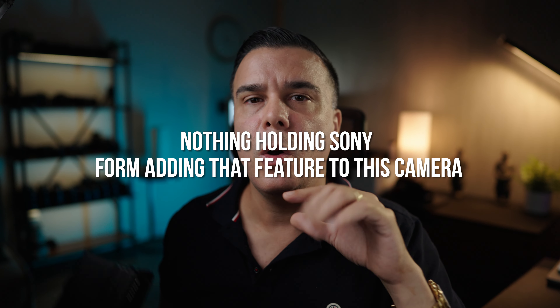I stopped right there and thanked him for his help. It got me thinking — using the same sensor and same processor, there's nothing holding Sony from adding that feature to this camera. Perhaps Sony may add active image stabilization to the FX6. I don't think there's an immediate necessity for this camera to have something it doesn't already have, but if there's one thing I want added, it's active image stabilization — because that's the one thing that makes me set this camera aside and go shoot with the Sony FX3. Active image stabilization would be a huge time saver for me.